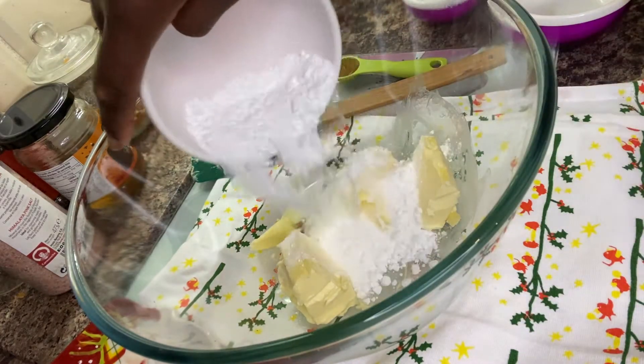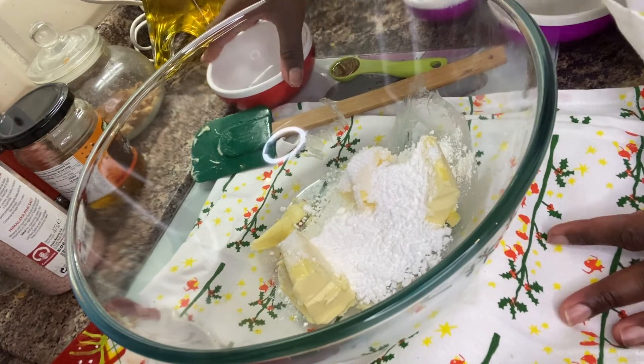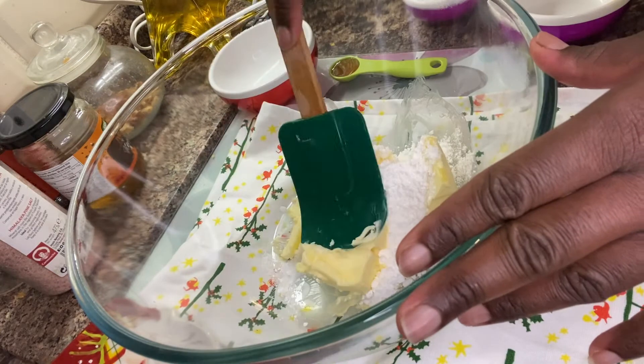I'm going to divide the butter into bits like this, and then go ahead and add my sugar. I'm using a mixture of very fine sugar — that's icing sugar — and caster sugar. Not granulated, caster sugar. I'm now going to go ahead and mix them together.